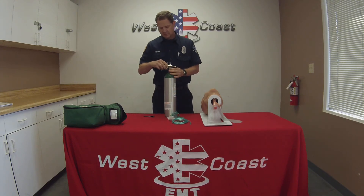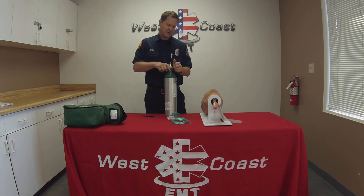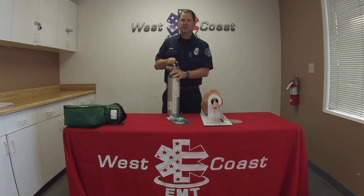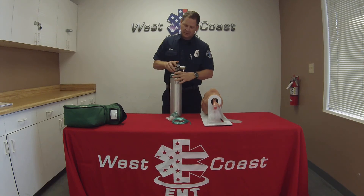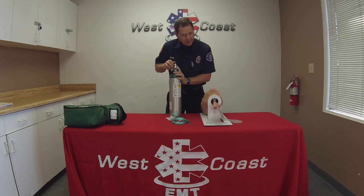Go ahead and take my regulator. I've got two pins here, and I'm also making sure that the O2 ring is in here. Insert it, tighten it down, and then go ahead and crack it open. I like to give it two turns and make sure the regulator reads — hopefully it's 2,000 and I get a nice new tank. I'll also check to make sure there are no leaks coming from the tank.